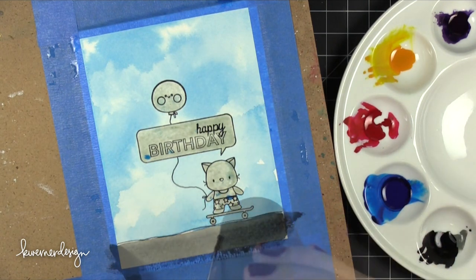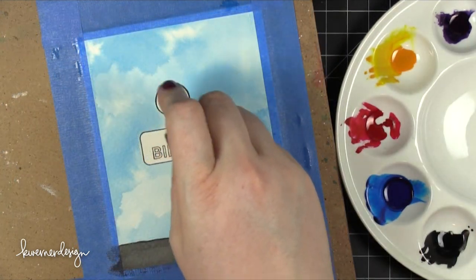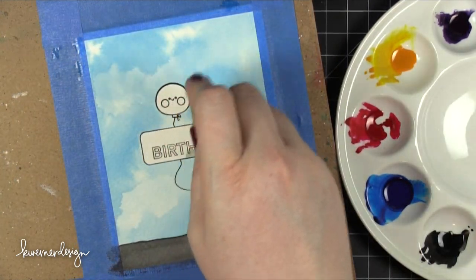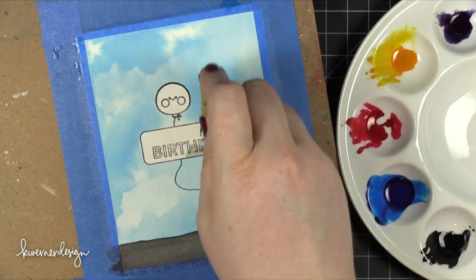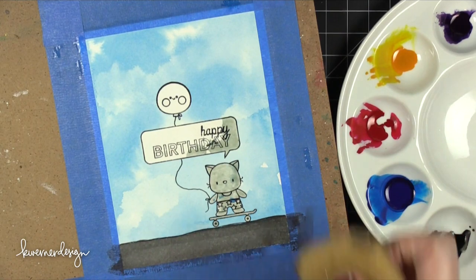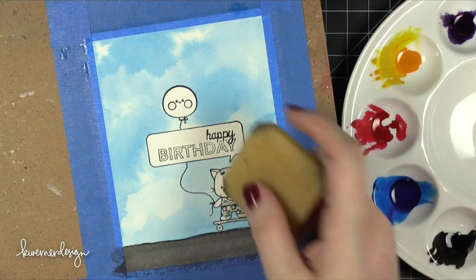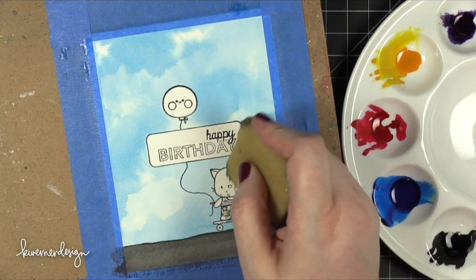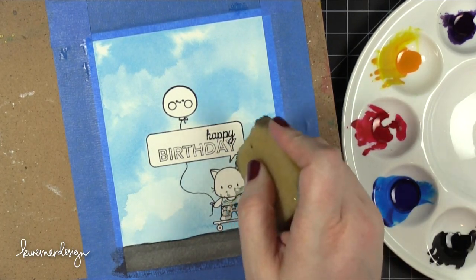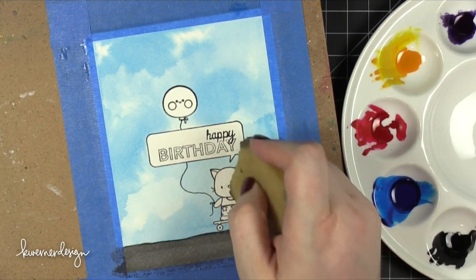I started painting some other areas on this scene. I put a black background on the bottom — this is going to be like asphalt that the little cat is skating on. Then I let that dry and removed the drawing gum masking fluid. The white area is revealed underneath. This is a really great technique if you want to add a fun background but don't want to worry about painting around all those areas. I'll speed up the painting process and turn on some music, and I'll catch up with you after everything's watercolored.